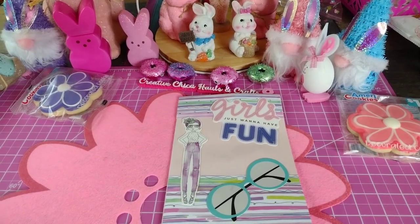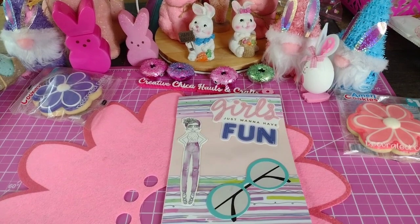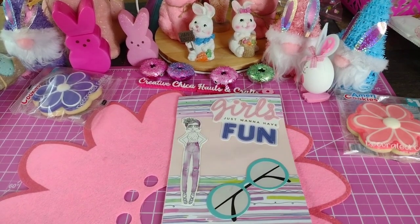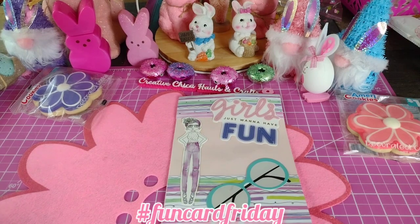Hey everybody, this is Toni from Creative Chico Halls and Crafts and today is hashtag Fun Card Friday. So I decided to make this cute little card. It's fun.